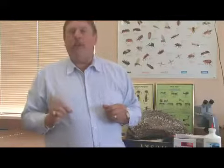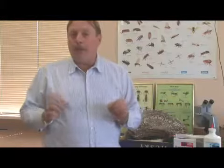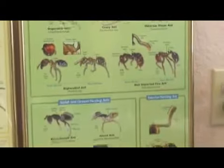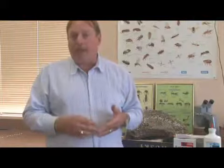The very first thing we need to do in controlling any ant species is knowing what type of ant it is. A lot of people may refer to those as a sugar ant, but there really could be a ghost ant, a feral ant, or an acrobat ant, and all these different types of ants may live inside the home.